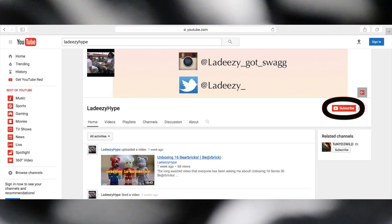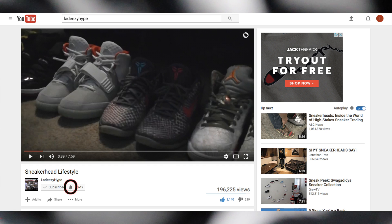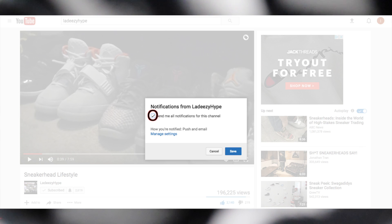Before I get into the video, please make sure that you subscribe to the channel if you are not already and make sure that you hit that bell so that you can stay updated on all the new content that I post.